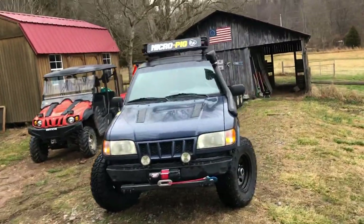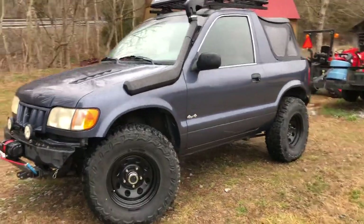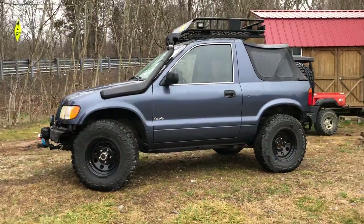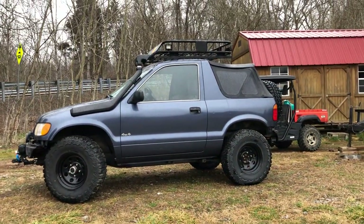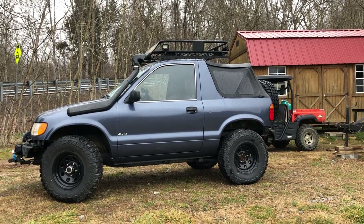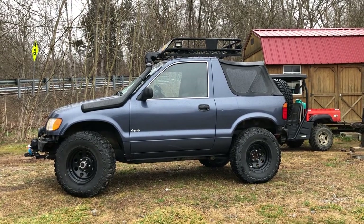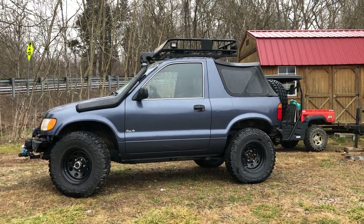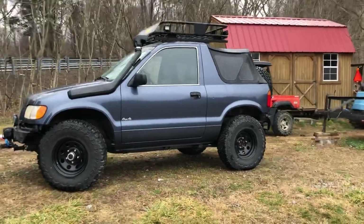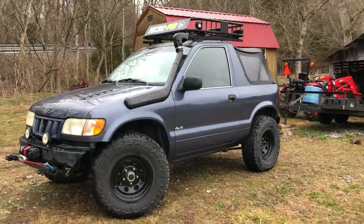If you see this on YouTube, click like and subscribe, and hit the little bell notification button so you can catch more videos when they come out. Also join us on Facebook — Micro Pig Off-Road Club — it's a micro four-wheel-drive dedicated group where any and all are welcome. Post your pictures and we'll see you there.